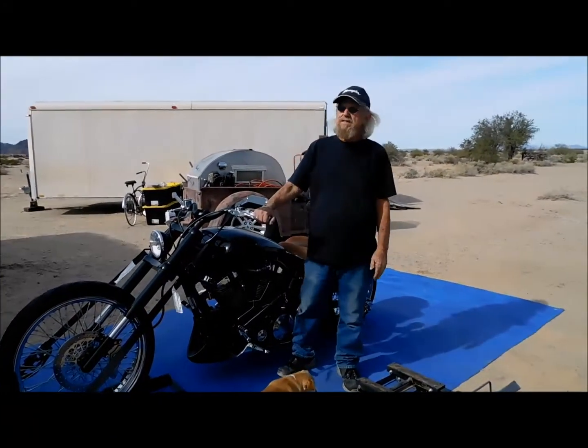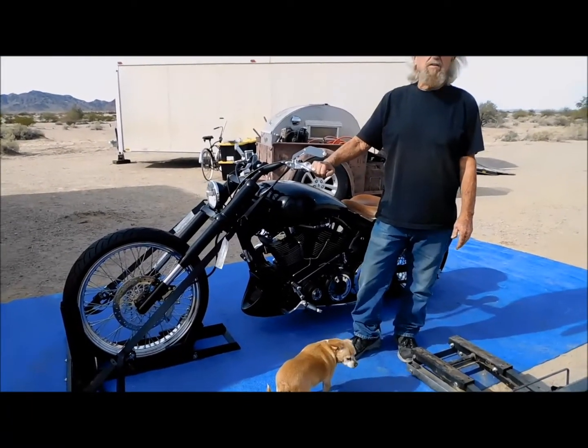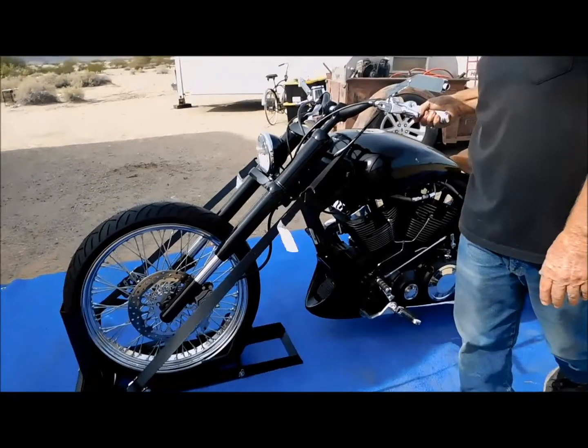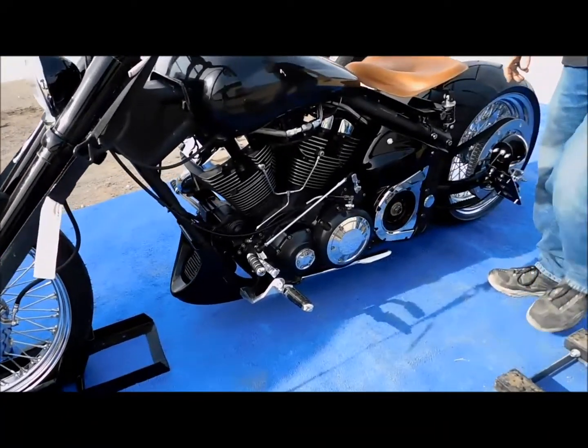This is a 2006 Yamaha Road Warrior, it's 1,700cc, 102 cubic inches. It has a 26-inch front wheel with Messler tires, it's got inverted front forks on it, aluminum frame — everything on this thing is top of the line stuff.